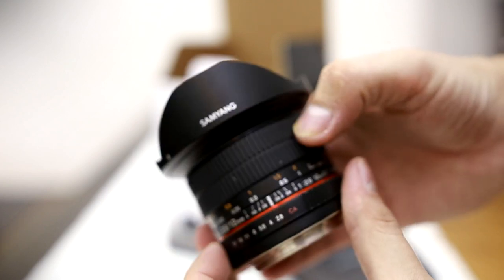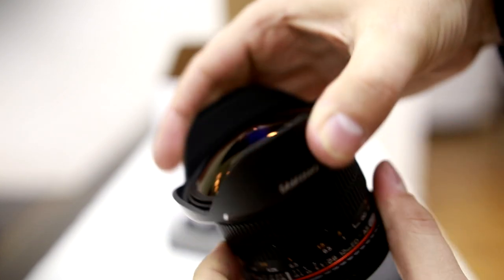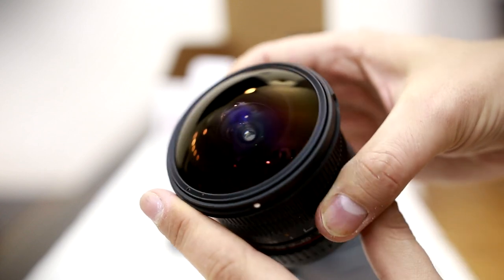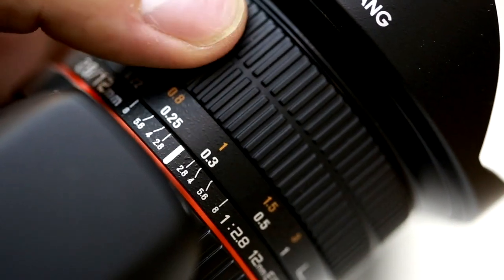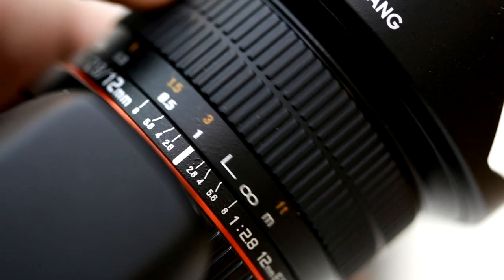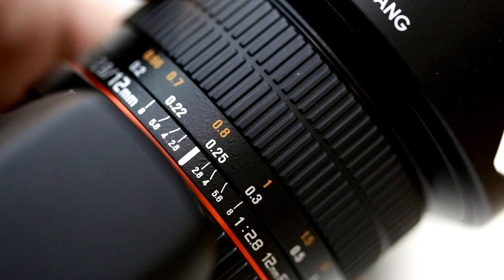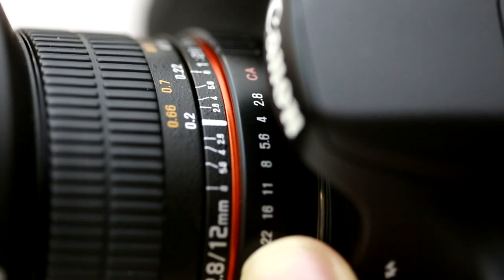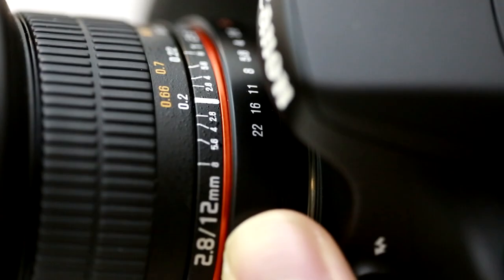Let's look at its build quality. We are dealing with a typical Samyang lens here — it's very solid and nicely made, while managing to remain nice and small. There's lots of metal in its construction, and the lens is dominated by a focus ring which turns very smoothly indeed, being well damped. With a wide angle lens like this, the lack of autofocus really is no problem at all. You set the lens's aperture with an aperture ring, seen here. It clicks firmly between f2.8 and f4, and then every half stop between f4 and f22.